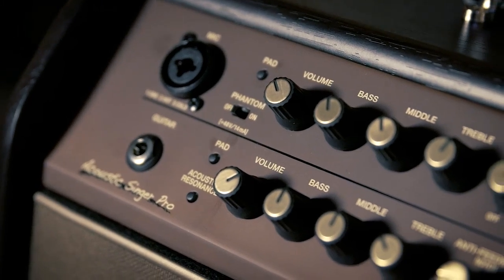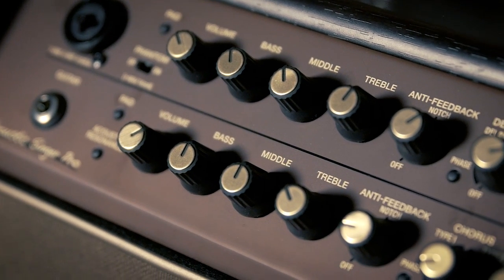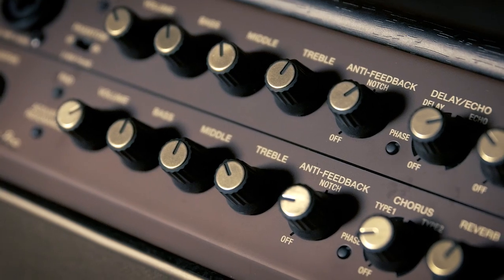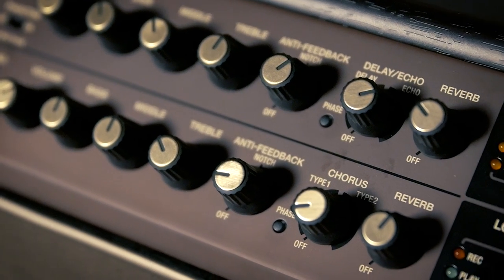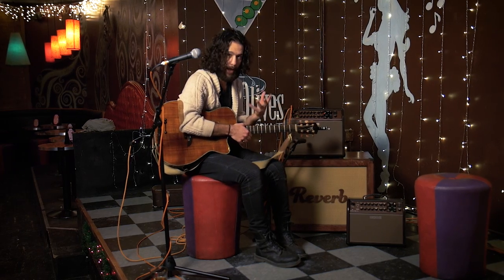There is a 3-band EQ on both channels, so you can carve out your guitar tone. And if you are running into some feedback problems, the anti-feedback notch knob is really useful. Depending on your room, the space, and all that, you can notch it out to eliminate your feedback. Super helpful.